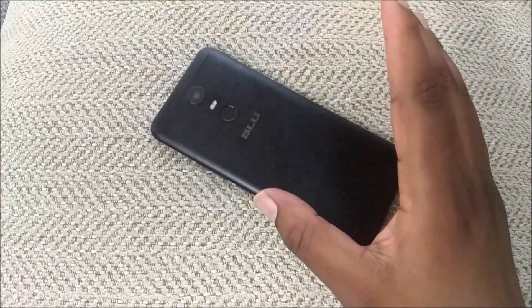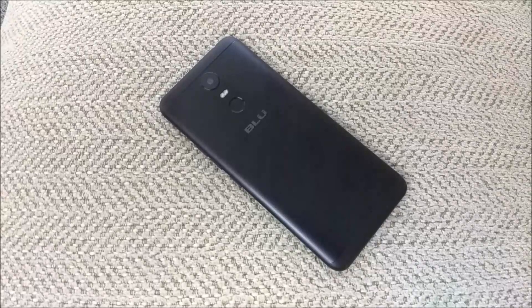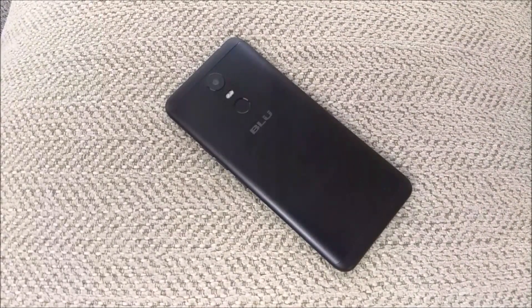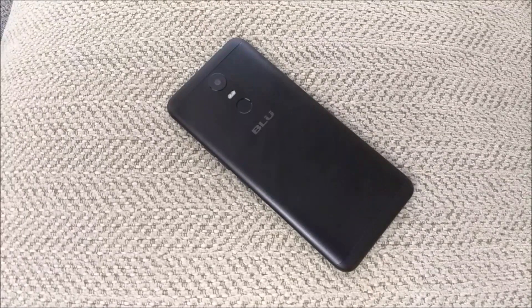The phone itself has a metal body design — no glass or plastic on the back. It's a pretty big phone but it's very, very light. It has a 6-inch screen, an overall size of six and a half inches, a 4,000 milliamp-hour battery, and it's lighter than my Moto E4 Plus. Think about that.